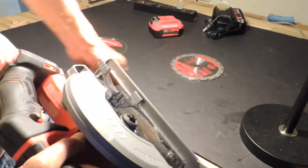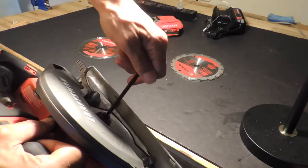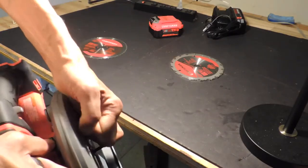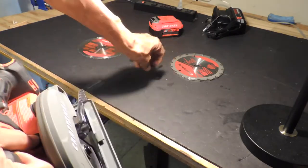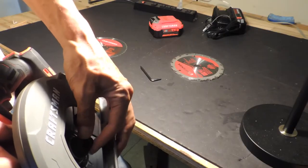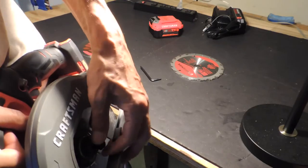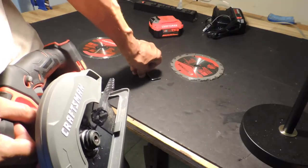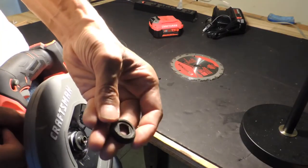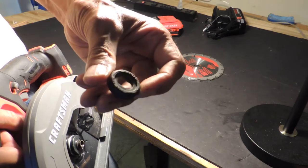Now we put our Allen key in here. You have to turn it clockwise because it's a reverse-threaded screw. I'm turning it clockwise to remove it. There we go — now you take the washer out. There are the markings on the washer: 'this side out.'